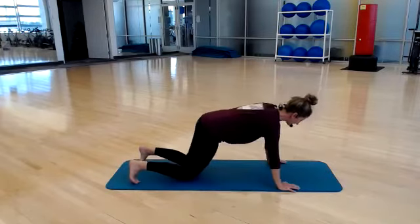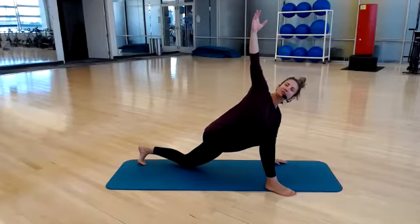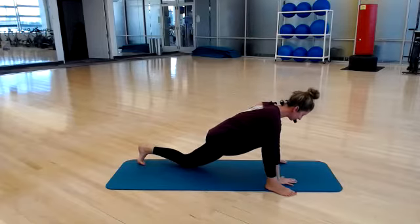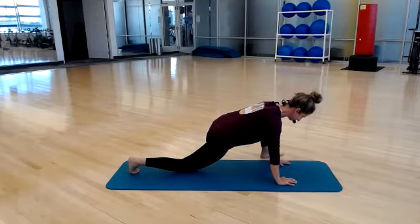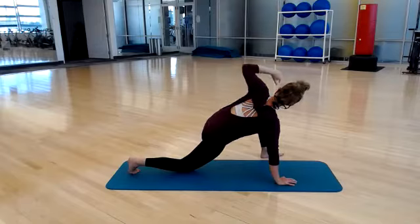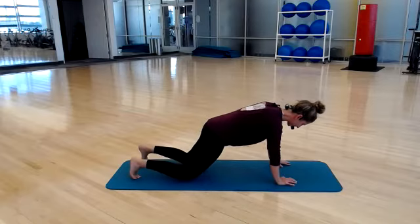Lift your hips back up, keep your back knee down. Right foot steps to the outside of your right hand — little runner's lunge. Reach your right arm up, twist and rotate. Set it back down. Reach your right knee back, left foot to the outside of your left hand. Allow your hips to sink. Left arm reaches up. Set it back down and connect your knees back together, separate hip distance apart, tuck your toes under — we are back to the top.